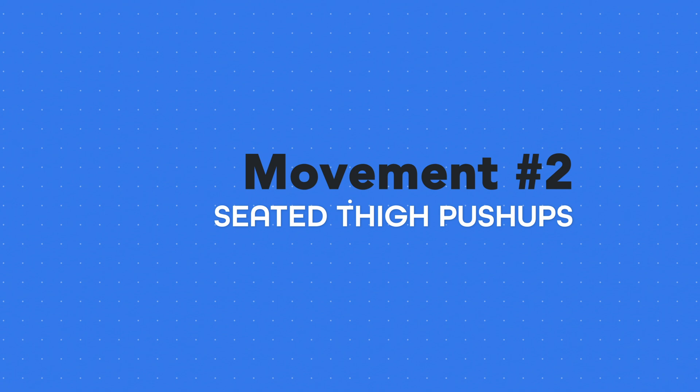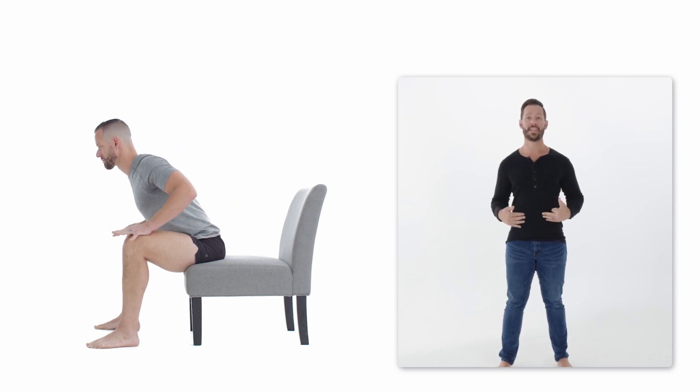This is called the seated thigh push-up. It's a fantastic variation, especially for people with injuries in their lower body who can't stand up or put pressure through their knees and hips. To do this variation, push your body forward into your thighs to create resistance. The more you lean forward, the harder it will be; the more you lean backwards, the easier it will be.